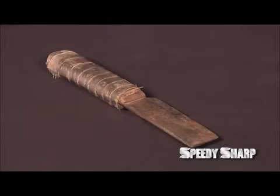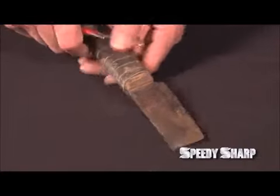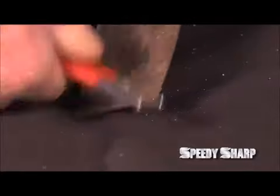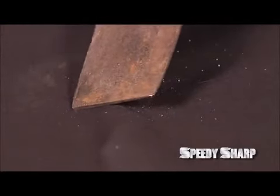For one more demonstration of the Speedy Sharp, here is an old, dull, rusty blade. Just hold the Speedy Sharp at an angle and make a few swipes over the blade on one side, then flip it over and do the same motion on the other side, and it's sharp and ready to go once again.